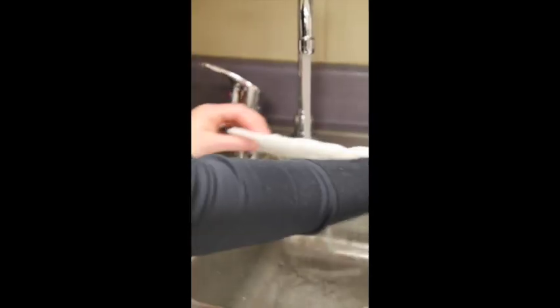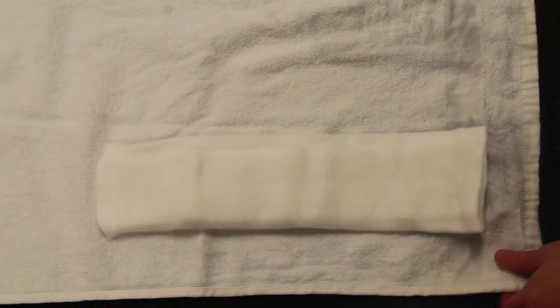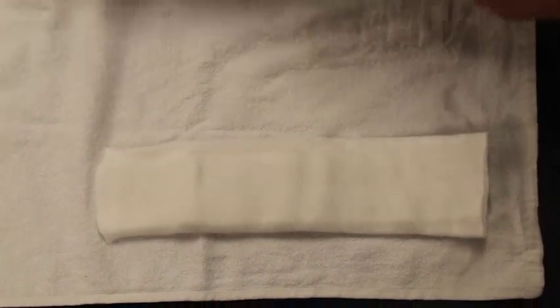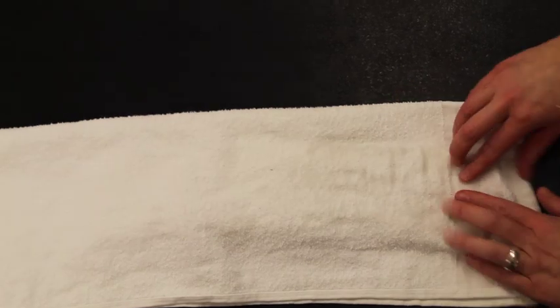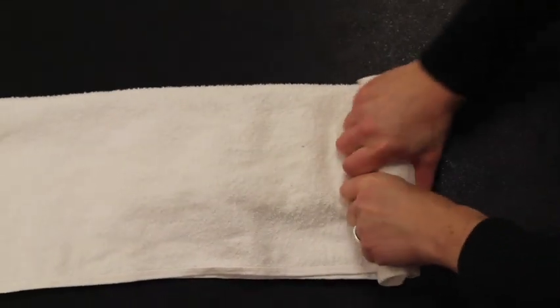Get the splint wet. Use room temperature to cold water, which will help it set up fast, and wring out as much water as possible. Place the splint in a towel, fold the towel over the splint, and wring out as much water as possible. I call this the burrito trick.